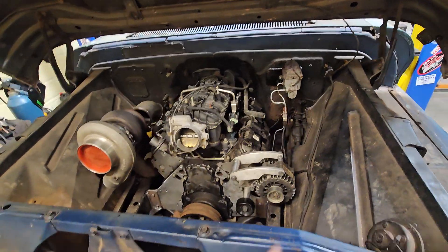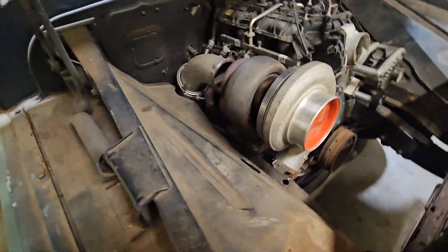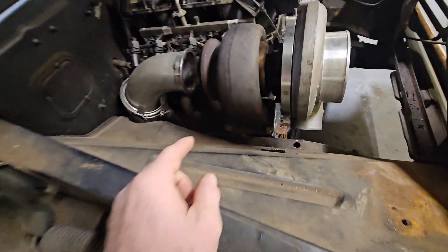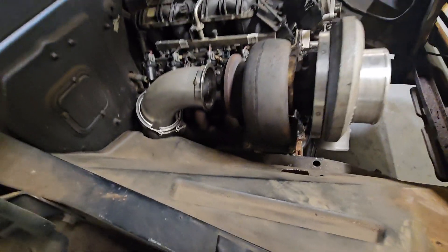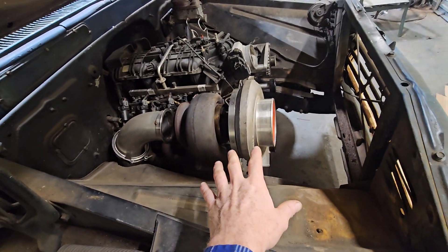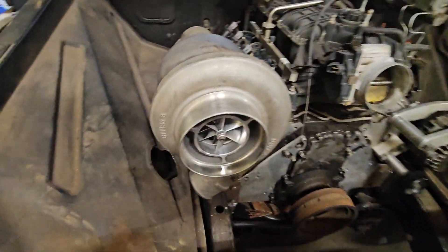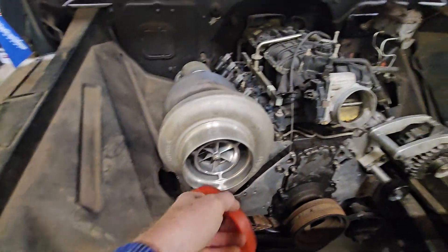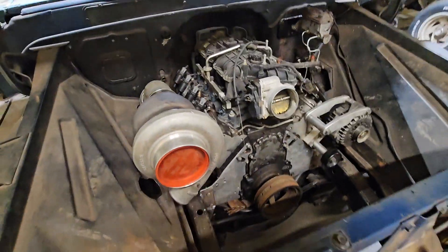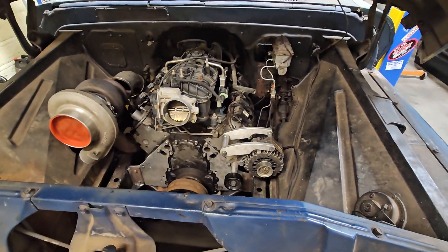This is a Powerglide — a Turbo 400 long — the T6 was actually on the red 2500. And this is a Jose billet S480 turbo, so that's what we'll be running.